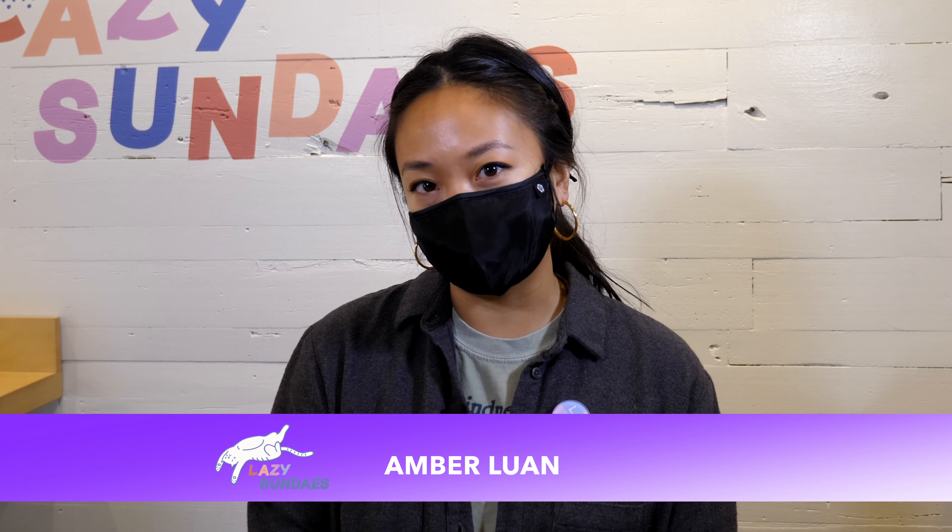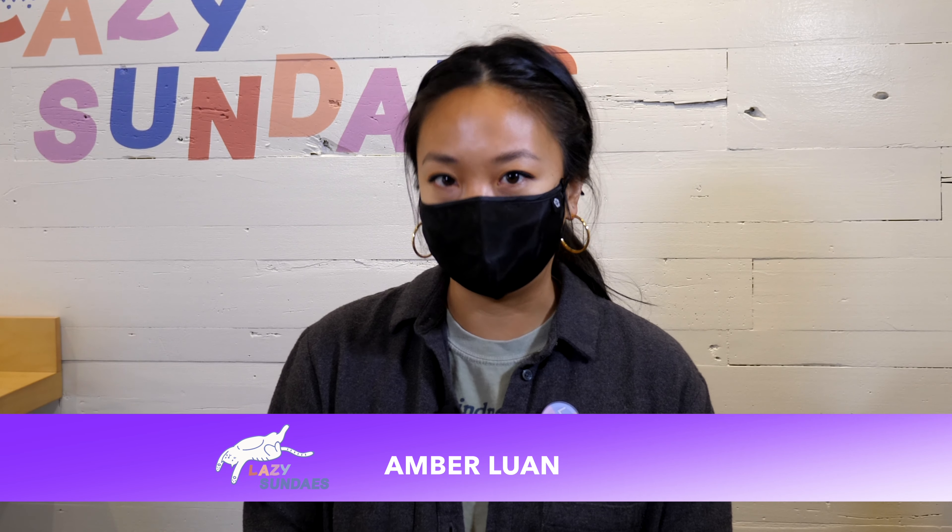Hi, I'm Amber from Lazy Sundays and today we're going to be making the white chocolate matcha latte with boba.